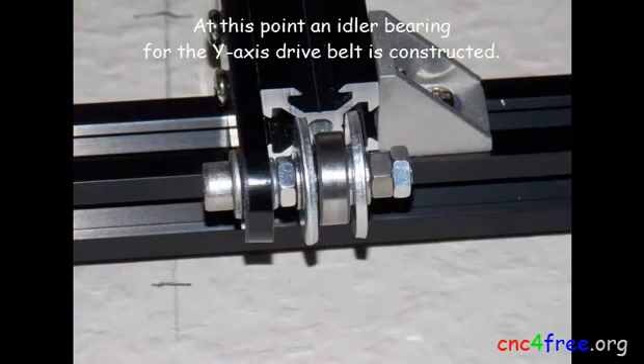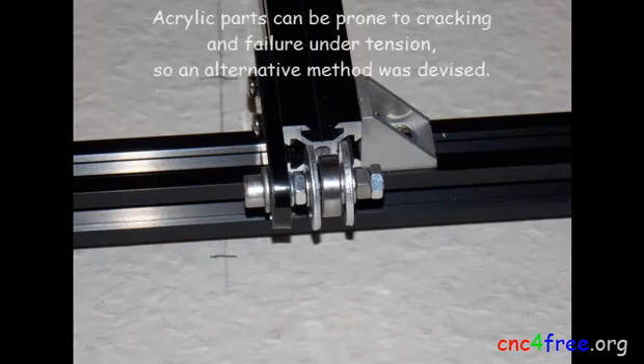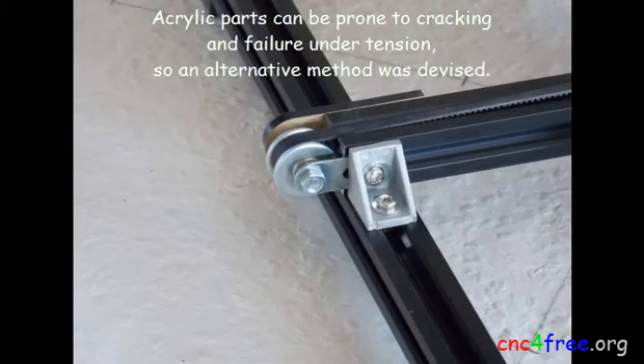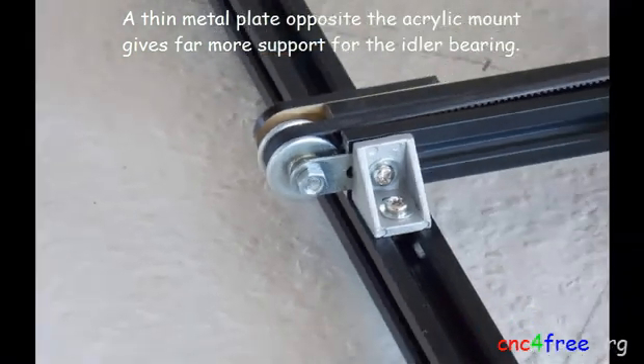An idler bearing for the Y-axis drive belt is constructed. The recommended method depends on an inadequate acrylic mount — acrylic parts can be prone to cracking and failure under tension, so an alternative method was devised. A thin metal plate opposite the acrylic mount gives far more support for the idler bearing.